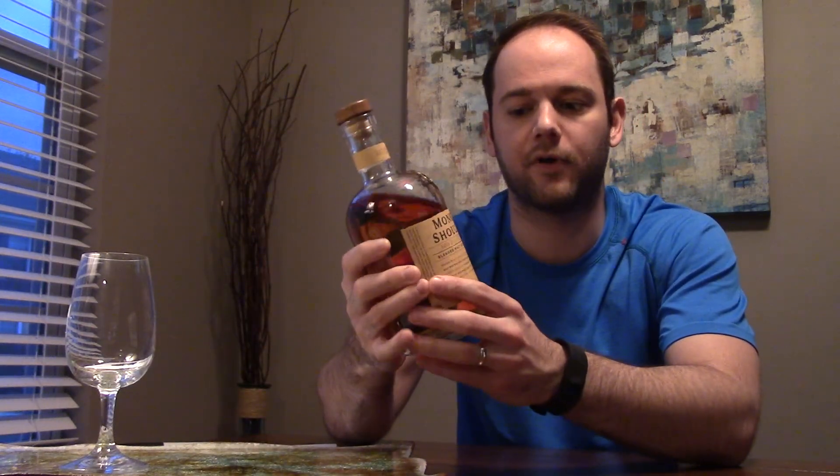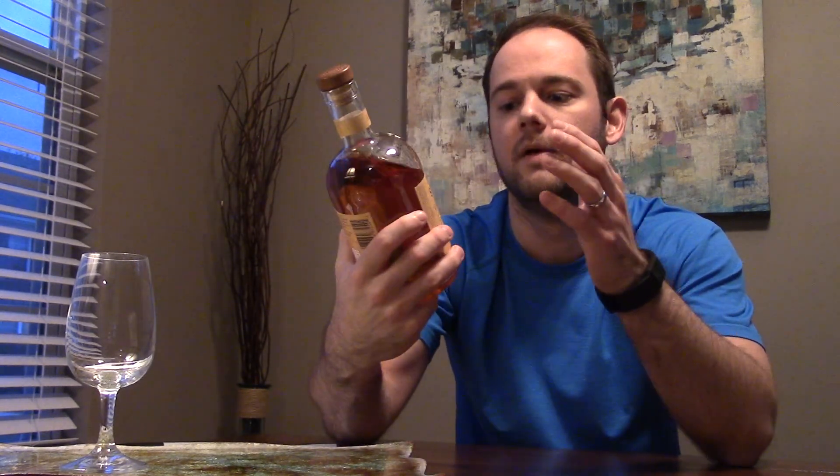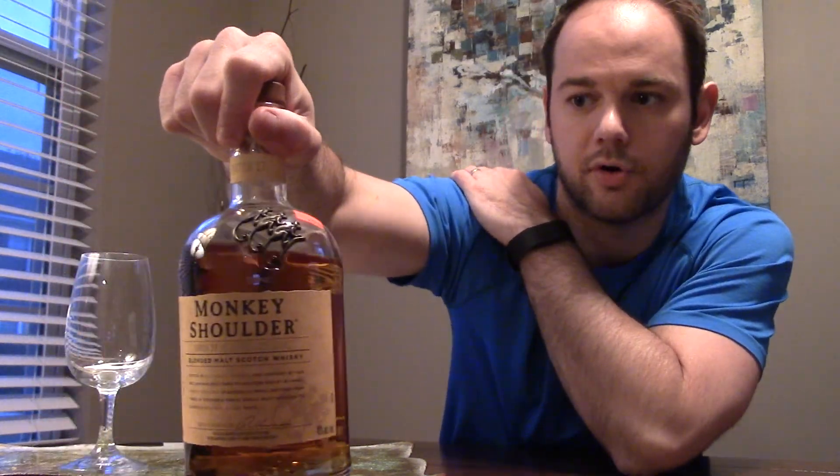So let's go into it. This is Monkey Shoulder. It ran me $32.99. I've had this bottle for a couple of months — I actually thought I'd reviewed it for you guys, but apparently I never did. It's a blended malt scotch whiskey. Here's the bottle so you guys can see it. I do like the bottle — it's pretty neat. It has three little monkeys on the top and a little monkey symbol. It's a neat, shorter bottle.